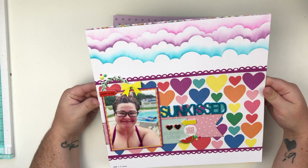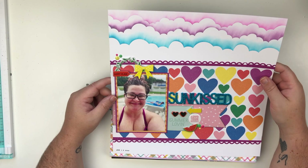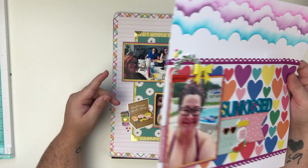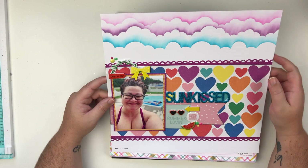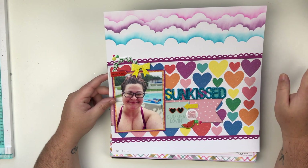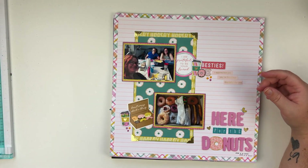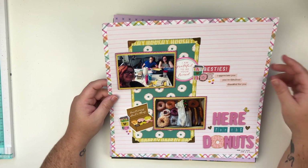This one — I love this, I had so much fun creating this layout. This was part of the June scrap party for my patrons so this was a live as well. I did all of this stenciling work and yeah had a great time with that.